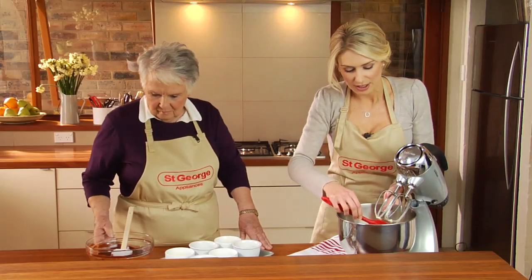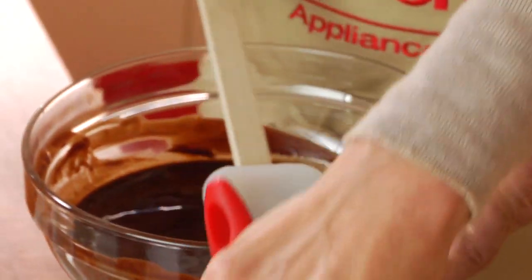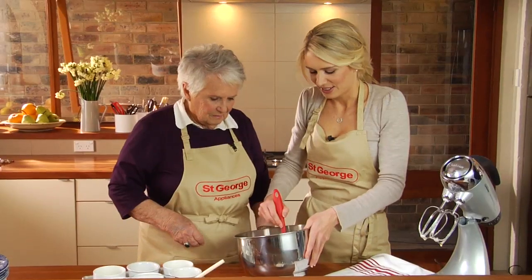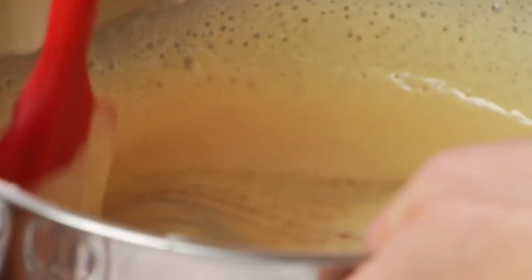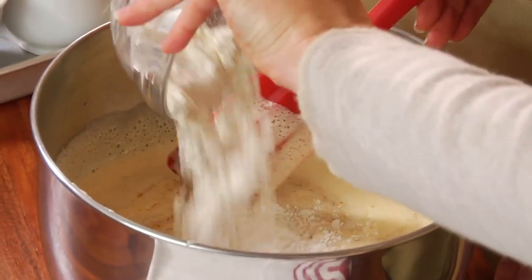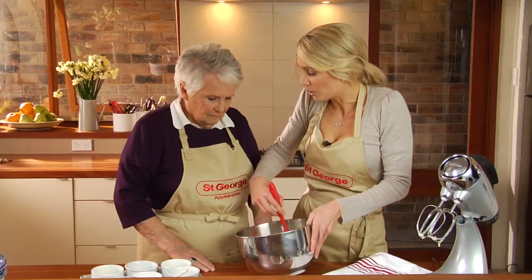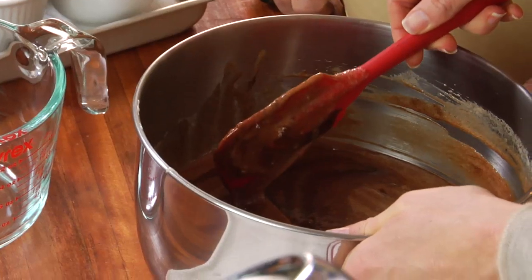That chocolate mixture has had a good chance to cool. It looks like satin. So now what we do is we tip this chocolate into our egg mixture. We just fold that together and then we fold the flour in. Now with the flour, we use half a cup, but you can use less if you want a more chocolatey centre — like a sauce — or use more if you want more of a pudding consistency.